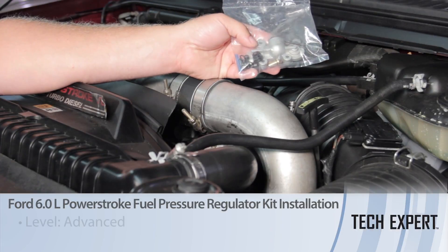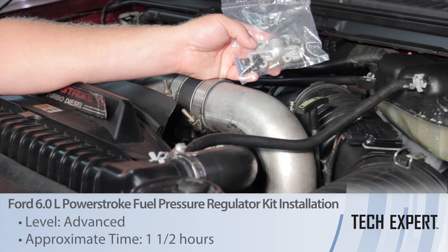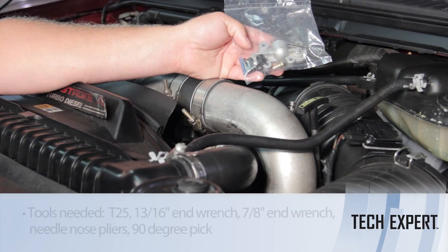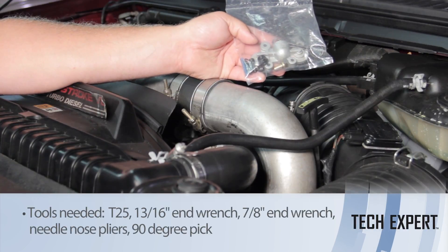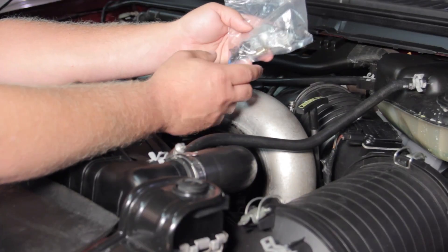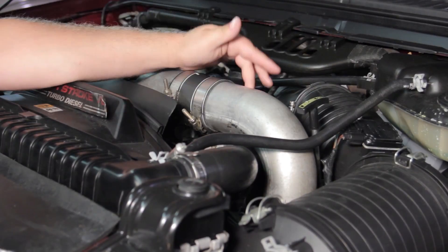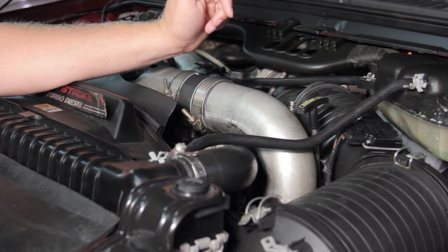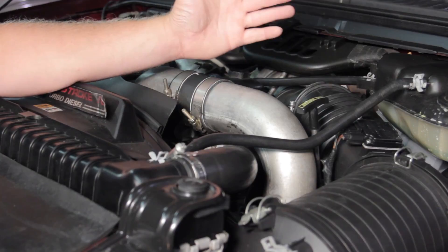Let's discuss updating the fuel pressure regulator on the six liter Power Stroke diesel engine. This is commonly referred to as the blue spring kit — there's a blue spring in the kit — and what we're going to do is replace it, which will up our fuel pressure by 12 to 15 psi, from about 45 to 60 psi.